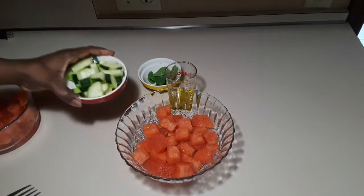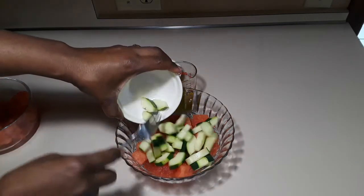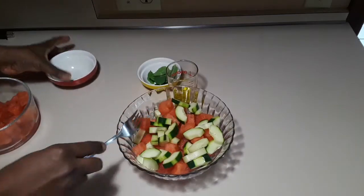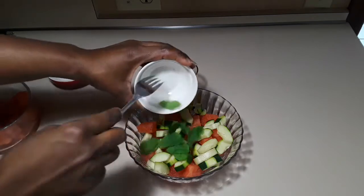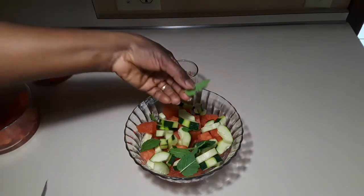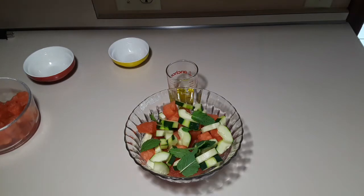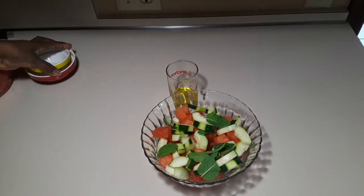Add cucumber to it — this is just regular cucumber, but you can also use English cucumber. And this is mint — we want that minty flavor. Just add that in.